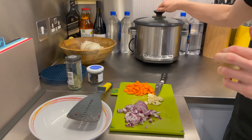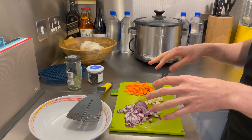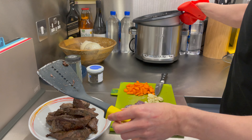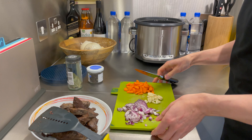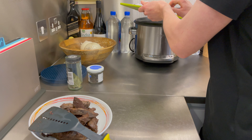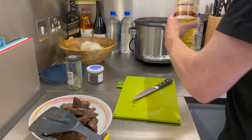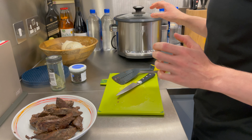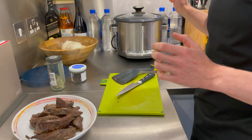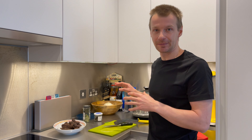I've finished sautéing my lamb liver and now I'm going to transfer it to a plate. Then I will also sauté the onion, garlic, and carrots. I'm transferring the carrots, onion, and garlic and I might need to add a little bit of oil. I'm going to leave them in the slow cooker to sauté for probably a couple of minutes, turning occasionally so they brown equally as well.